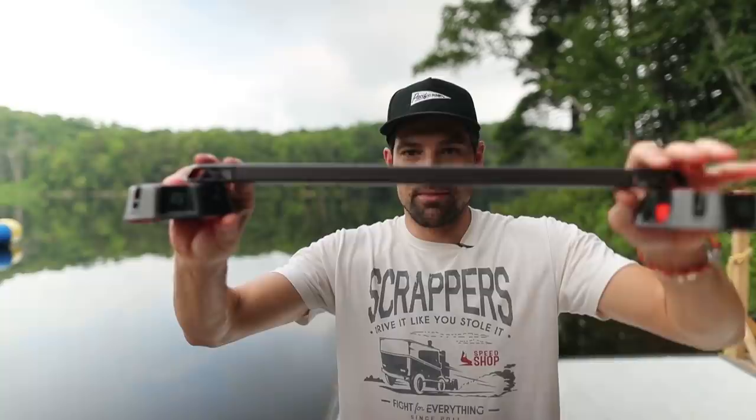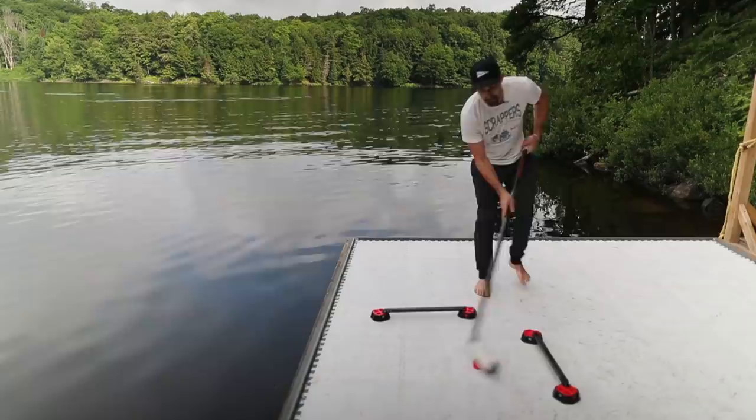Those are some of the main features of the Speed Deke Trainer. I should also mention that the center pieces are made of steel, which is a nice touch — a little bit more durable. Let's hit the Dockside Rink and get to some drills to help you guys improve your skills.